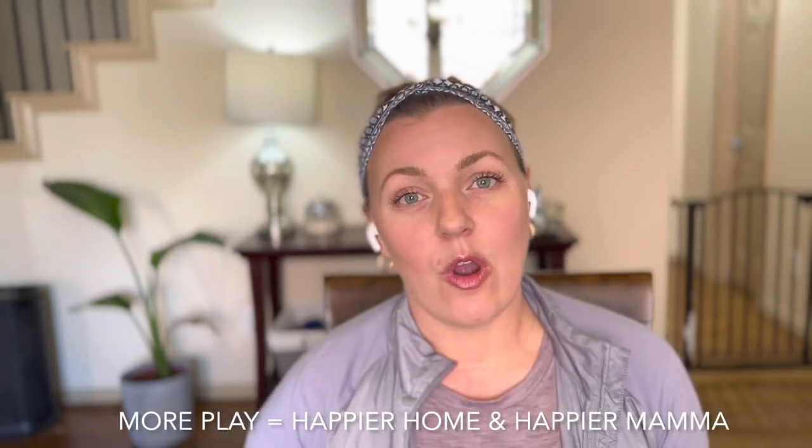If this is content that you like, please click the subscribe button. If at the end of this you like this video, I would love for you to give me a thumbs up. Alright, let's get into it. Today I want to tell you about my three tips for bringing more play into your home.